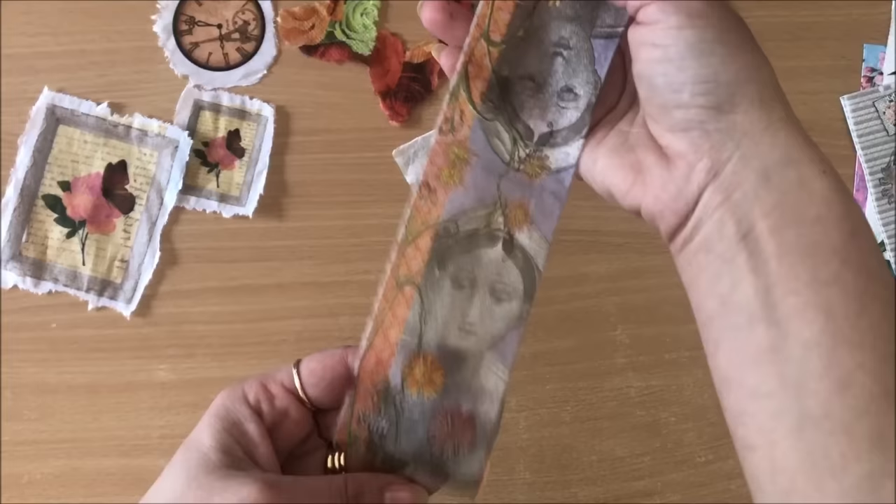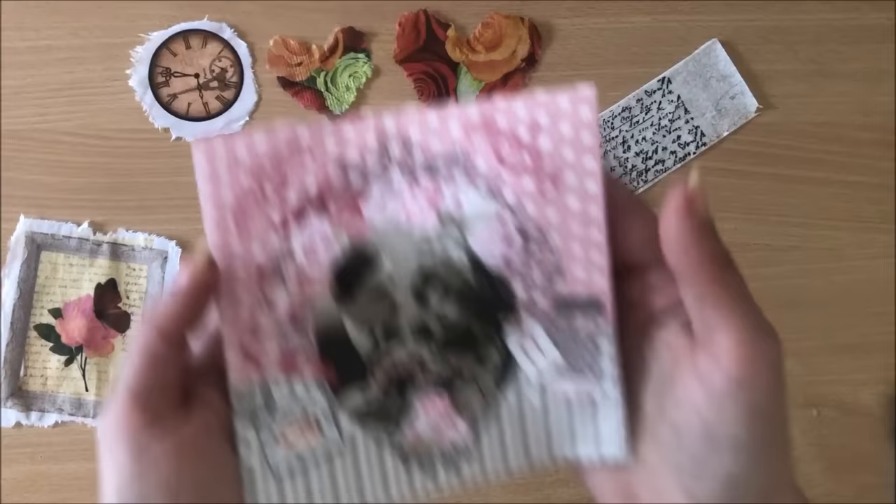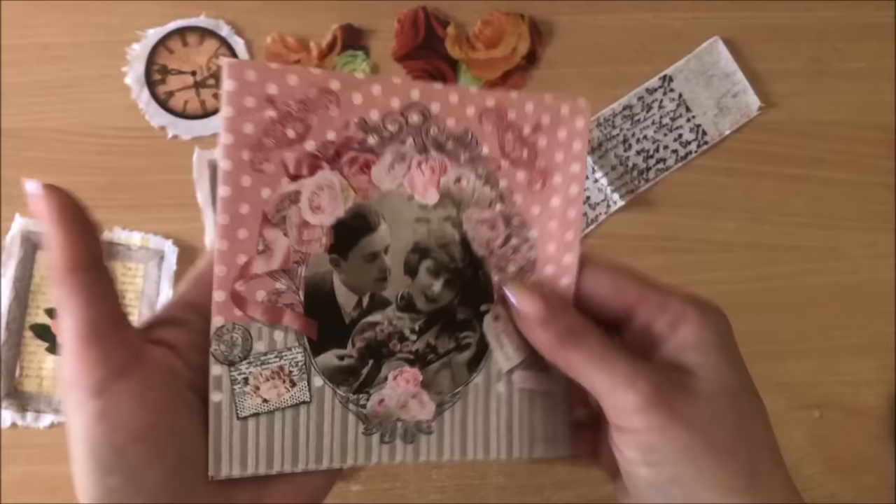I'm going to finish off with these ones. I ripped into this one a bit too much but that's okay, it will still look good. Some napkins are just too beautiful to cut into so I tend to hoard them - and I think I'll be hoarding that one for a little while longer.